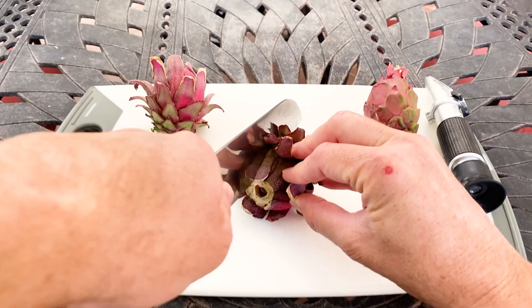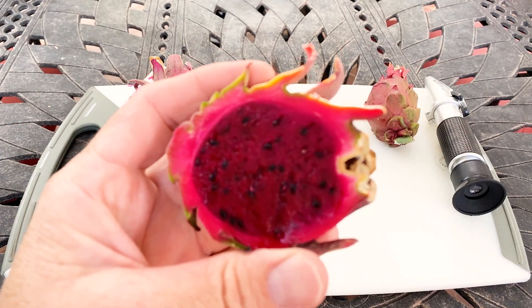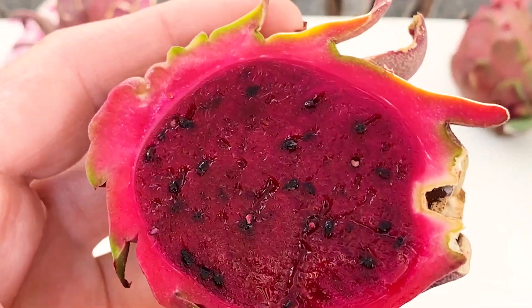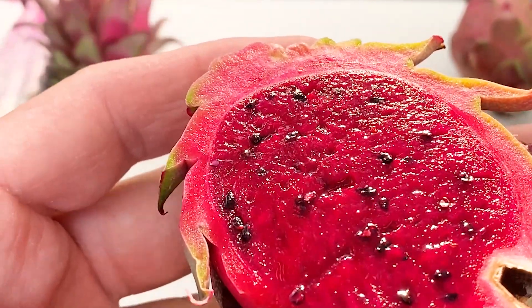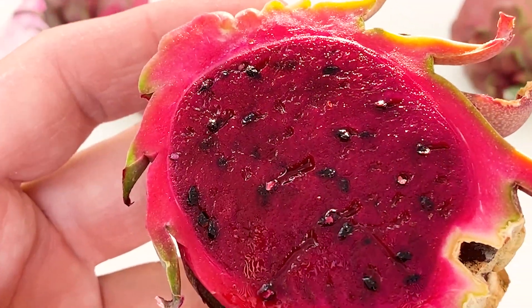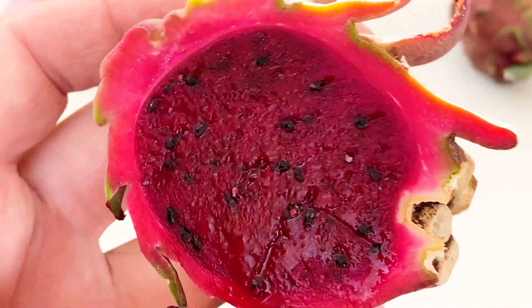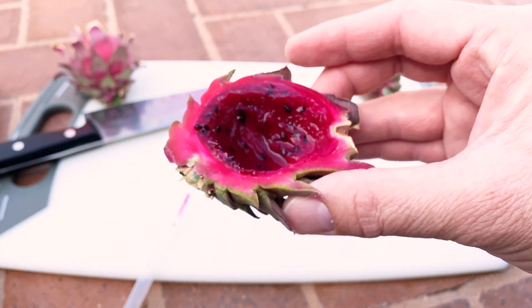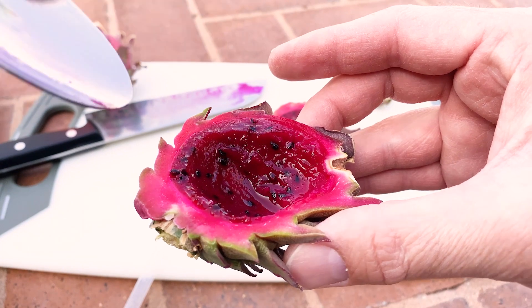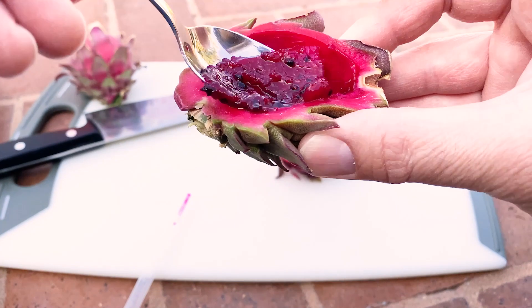Let's go taste the fruit. Let's cut the larger of the two. It looks a lot like what we tasted yesterday. You can see it is a darker red color and it does have some nice larger seeds on there. The flavor is kind of like raspberries, blackberries, and strawberries mixed together.